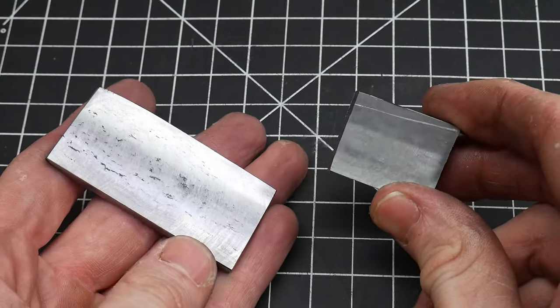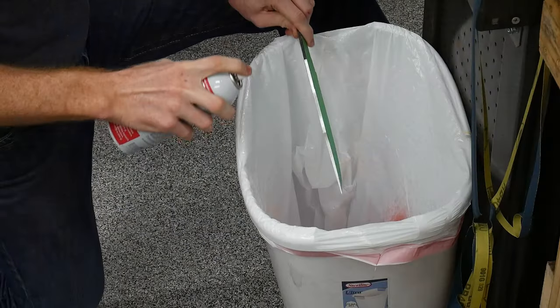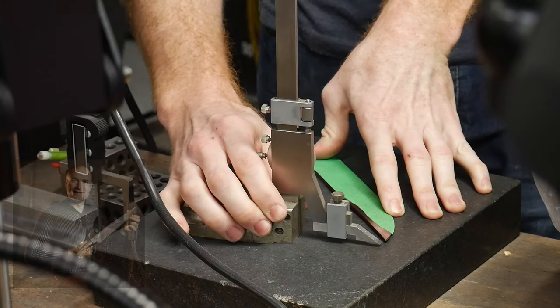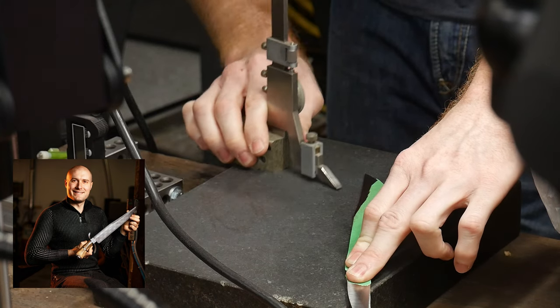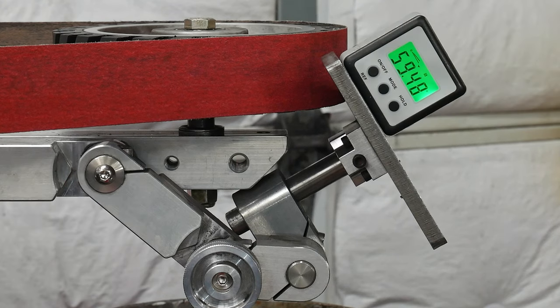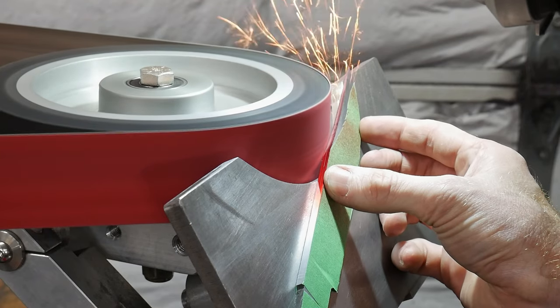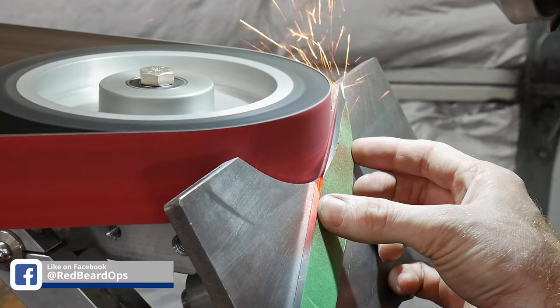With the guard and front spacer stock square, I set them aside to start working a little more on the blade. Before finishing all my hand sanding, I wanted to get the clip ground in. This is a Kyle Royer tip, which will prevent the clip from getting washed out during the hand sanding process and keeps that line nice and crisp. I used an 8 inch contact wheel on my 2x72 belt grinder with the work rest table set at 59 degrees.